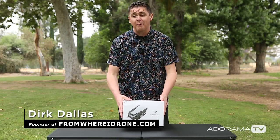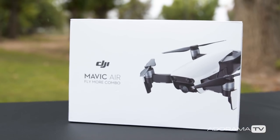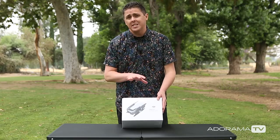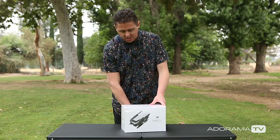Hey guys, this is Dirk Dallas here with AdoramaTV and today I'm super excited because I have the brand new DJI Mavic Air. I'm going to do an unboxing for you. I specifically have the Fly More Combo so you will see that there's a few extras. So let's check it out.